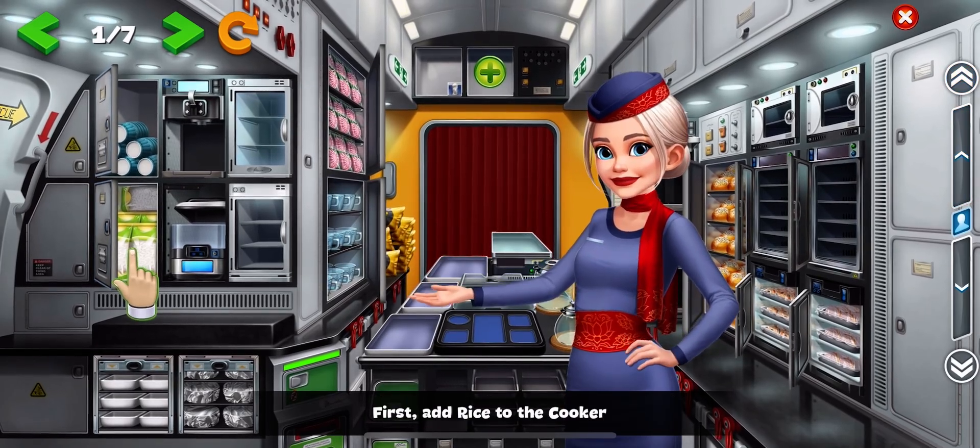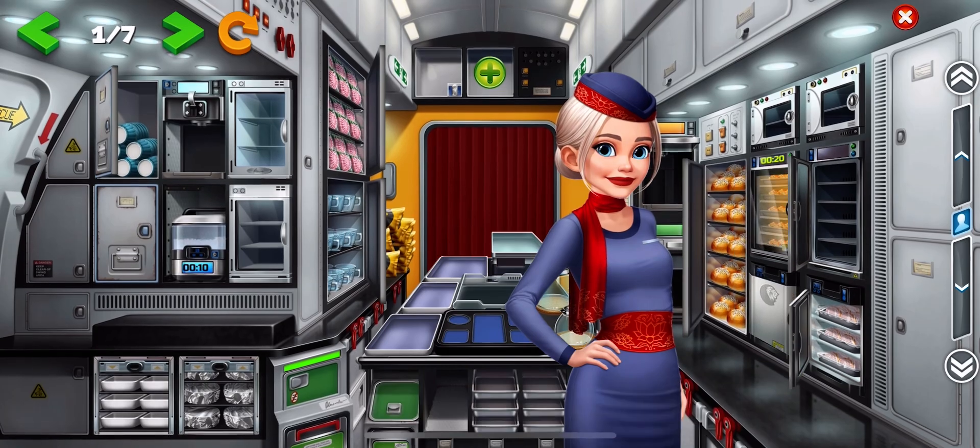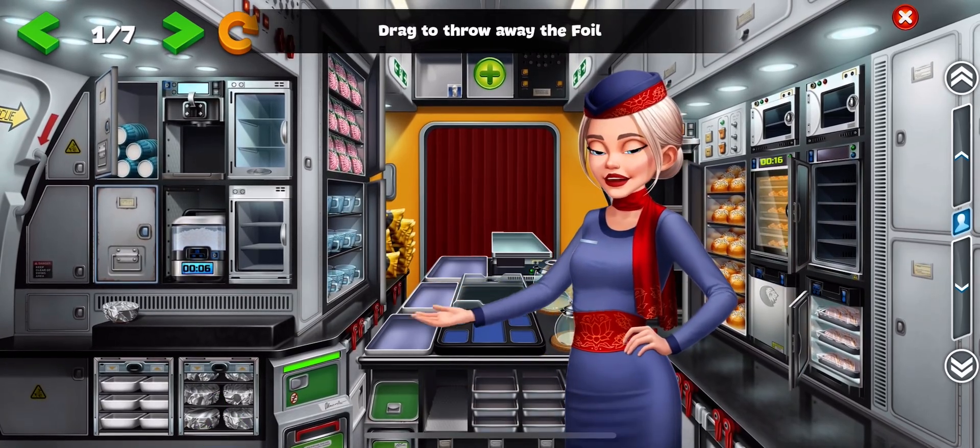First, add rice to the cooker. Load the shrimp into the oven. While the food is heating up, let's prepare a salad. Drag to throw away the foil.